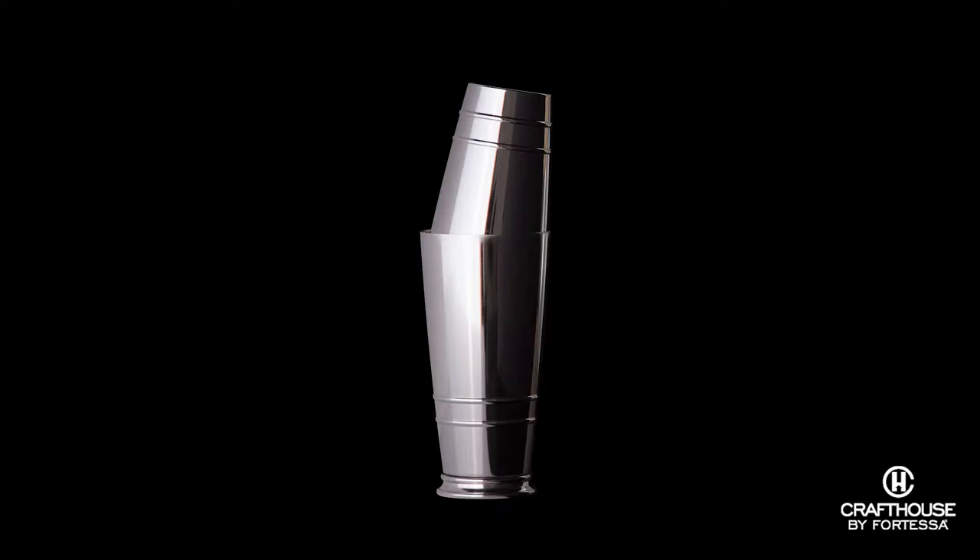The cocktail shaker is the center of any barware set. It's definitely an iconic shape and part of American cocktail culture. We thought long and hard about the style we wanted for the Craft House by Fortessa line, and we went with my favorite style, known as the Boston shaker or the two-piece shaker. This is really the choice of professionals all around the world today.